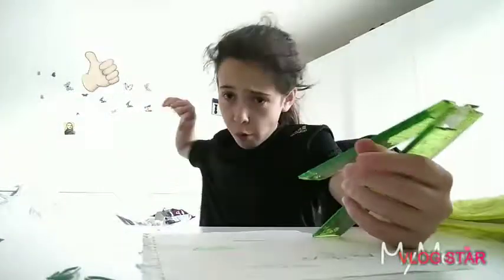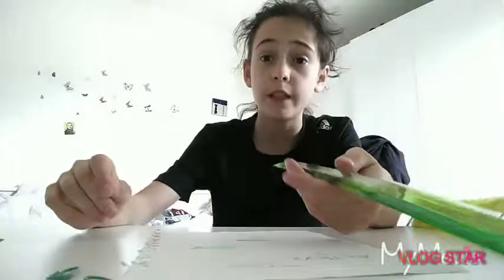So guys, this is my back to school review — I hope you liked it! Leave a thumbs up if you want to see another review, because I have a lot of things to review this week. If you haven't subscribed, subscribe — what are you doing? Subscribe to my channel, press the notification bell, and have an amazing day — see ya!